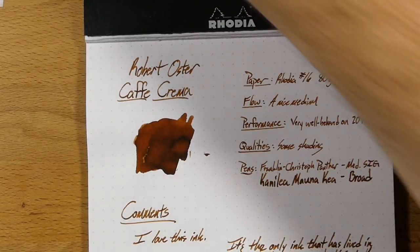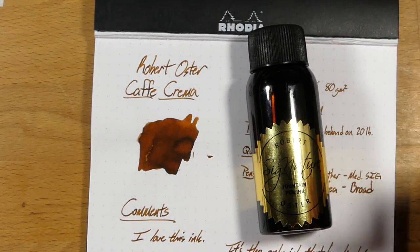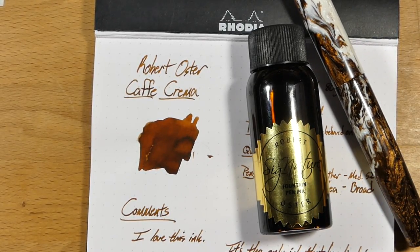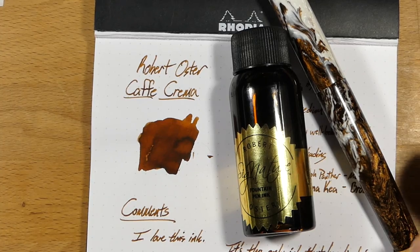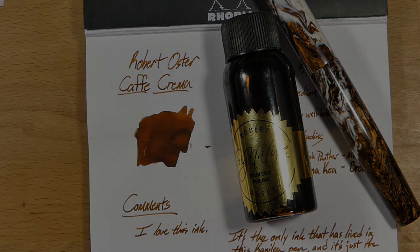All right, so that's it — that has been Robert Oster's Cafe Crema. You should definitely check this one out if you like this kind of yellowish brown with pale undertones that makes it look like coffee and cream. Or if you have a Mauna Kea from Conailea Pen Company, check it out because it's kind of a perfect match. Thank you very much to Anderson Pens for sending out the original sample, and I will see you all later. Peace out.